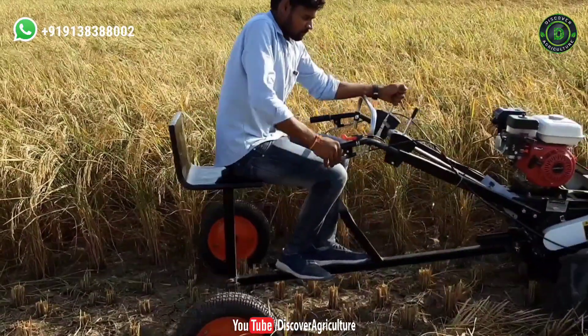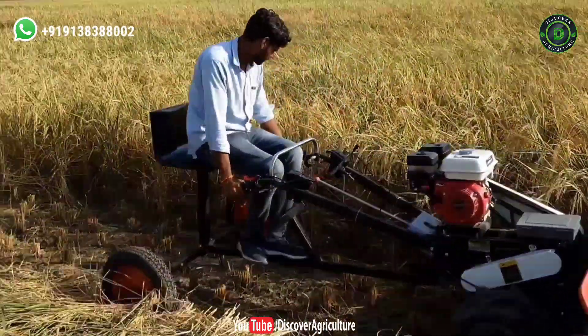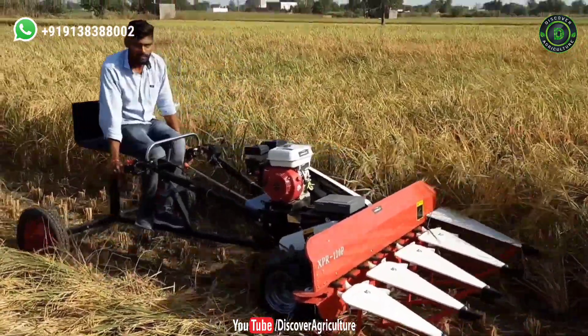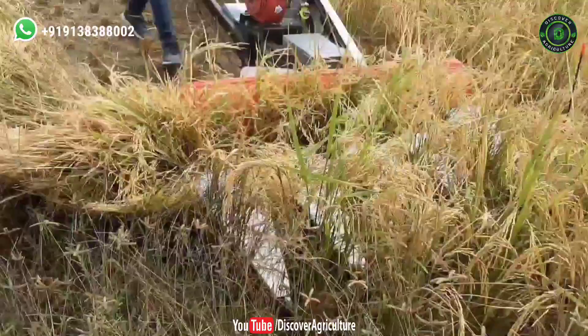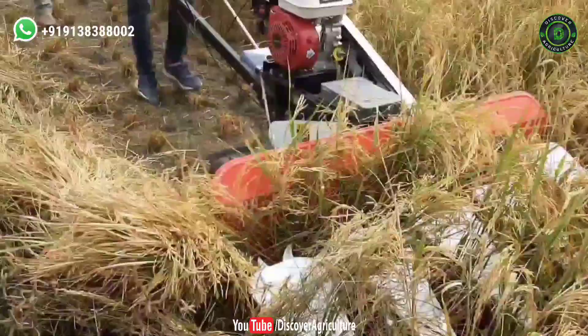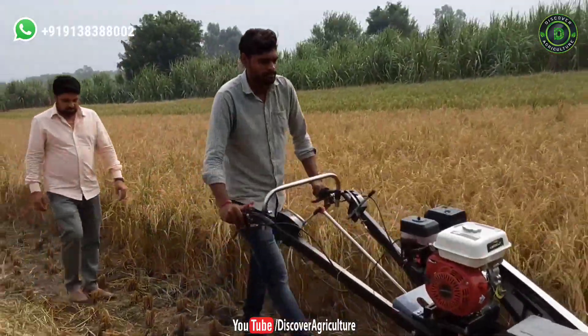You can operate the Agri-Cut Reaper machine very easily. It has an adjustable handlebar, and is safe and reliable with double clutch. It is lightweight and comes with a compact design. There is less vibration compared to other reaper machines. It has a differential gear system and you can turn this machine easily.